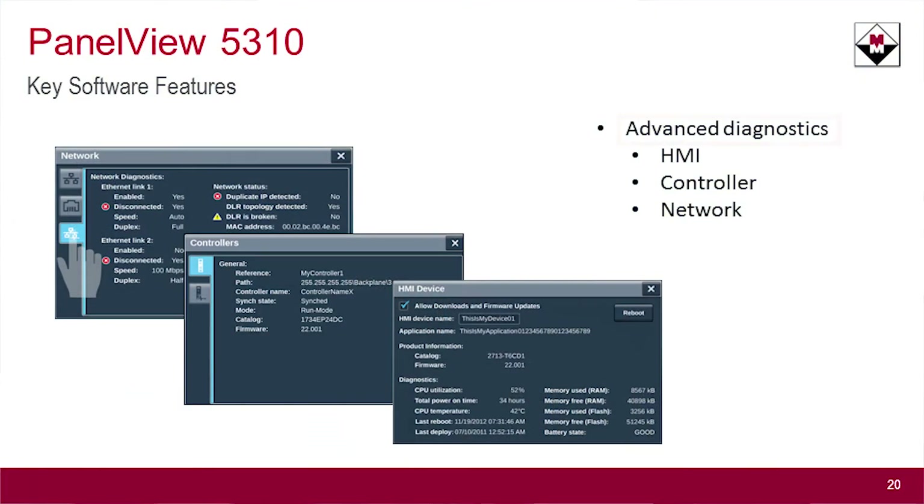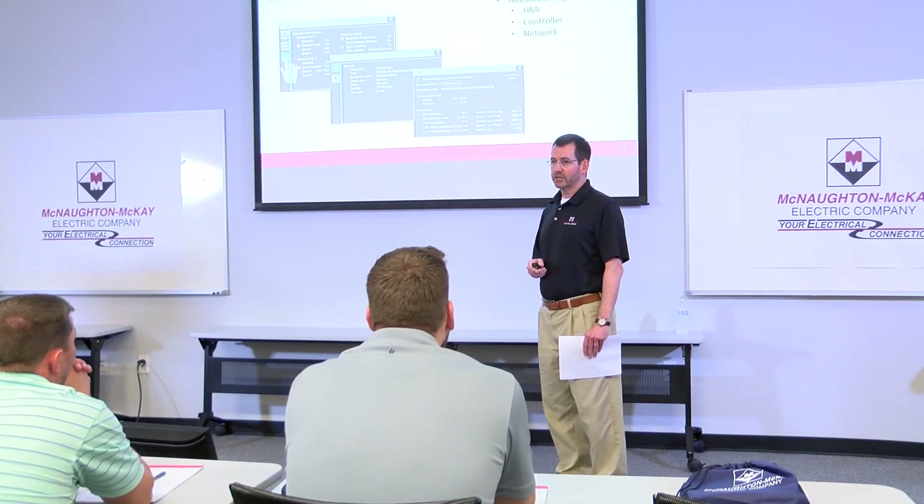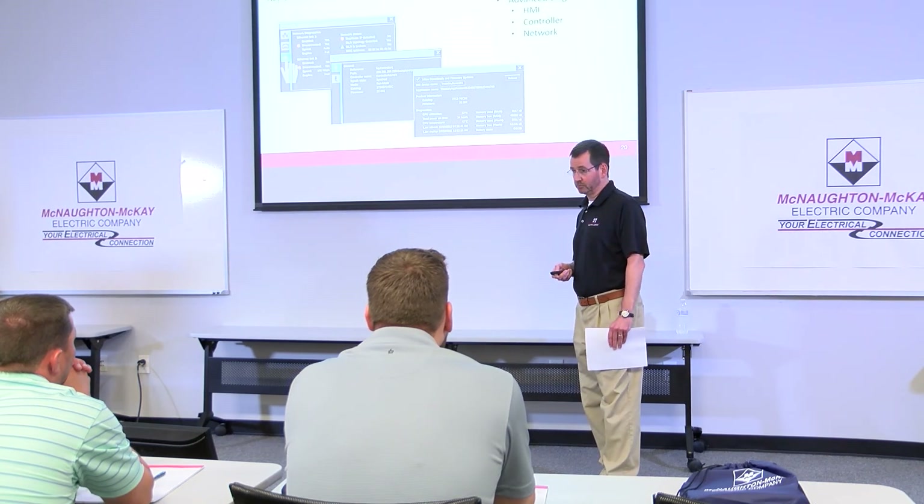One of the other features it has is advanced diagnostics. This is focused around the physical components of the system — the HMI, the controller, or the network. Those things can get a little cumbersome to troubleshoot, but now there are nice display screens that you can access to get that information directly and help you troubleshoot.